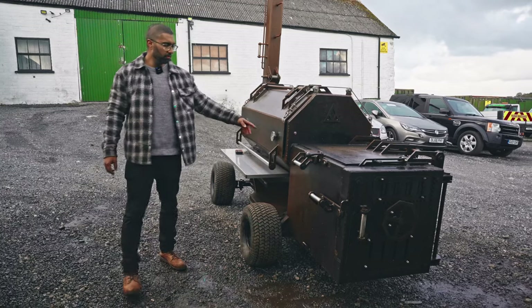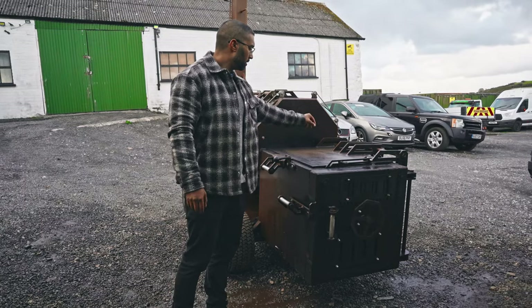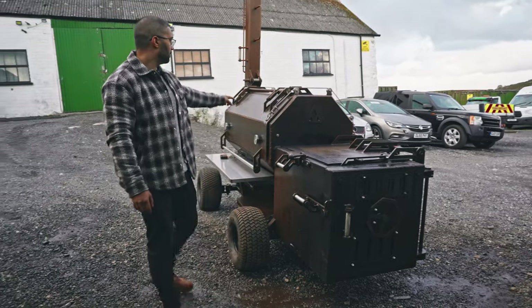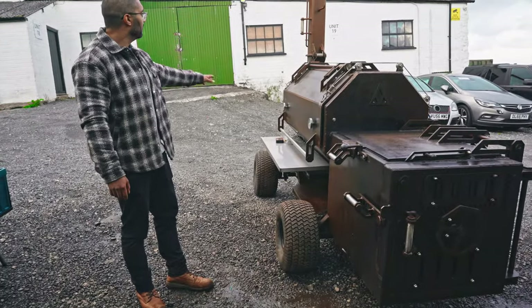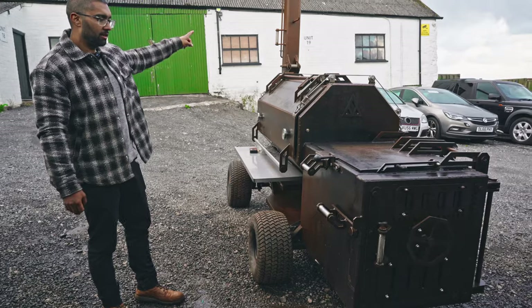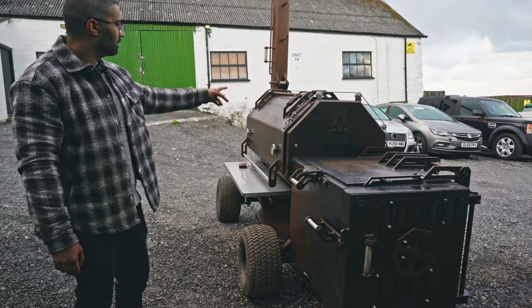What we've got here is the fully loaded model: openable top lid, plancher, stainless steel drawer grates inside, all of the off-road wheels, front steering, foldable chimney stack, stainless steel in as many places as possible, and a counterweighted system.